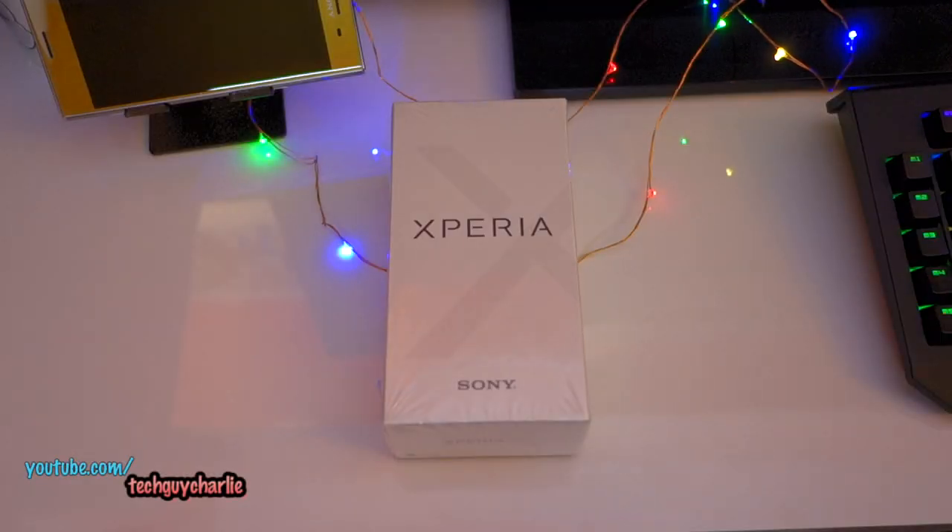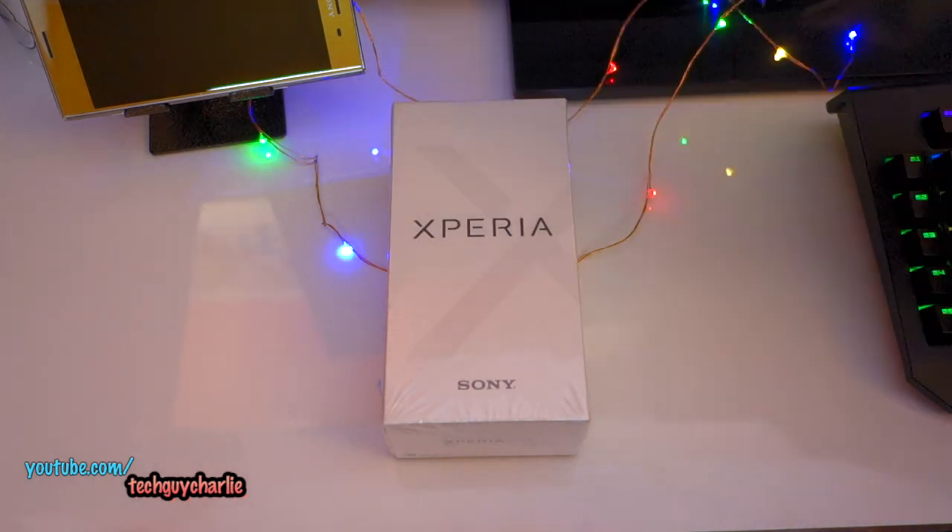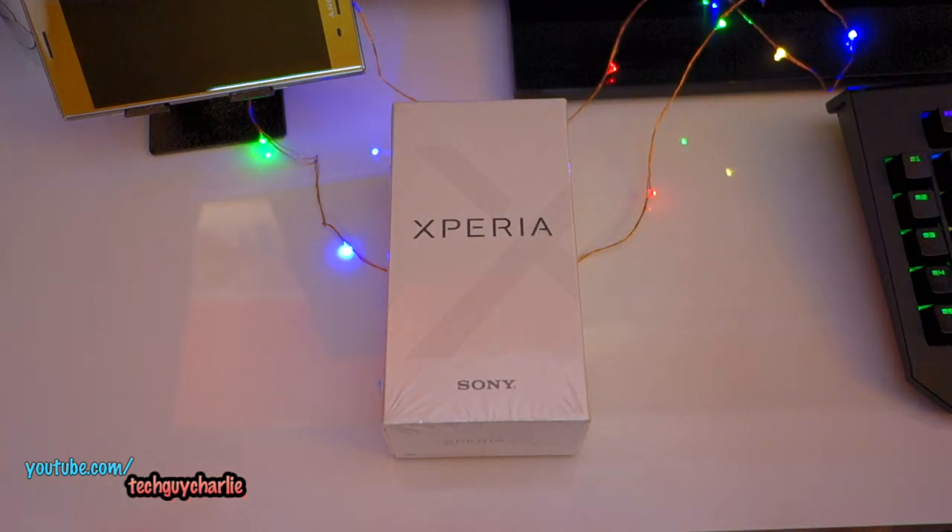Hey, how's it going guys? So I bought the Sony Xperia XA1 Plus and this was one of the most requested reviews on my channel. This phone will be replacing my Motorola X-Play. So let's go ahead and do the unboxing.